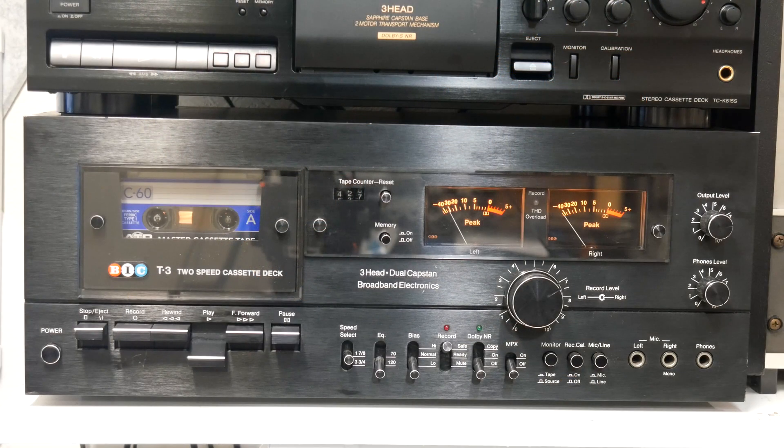There was Dolby A for reel-to-reel, along with DBX and other techniques for professional recording, but they weren't as widely used or widely needed as they were for cassette tapes. Let's use my 2-speed cassette deck for a quick example. Here's a sample of the tape noise from a Type 1 cassette at normal speed — 1-7/8 inches per second — with no noise reduction. And here's a sample at 3-3/4 inches per second.